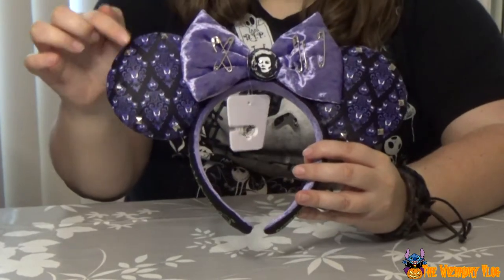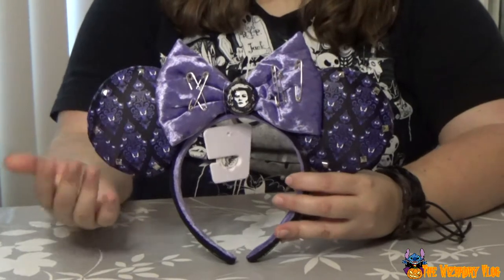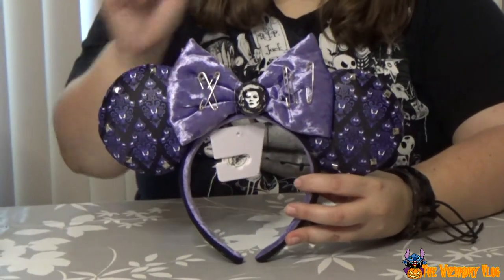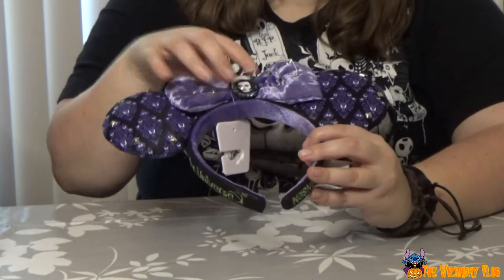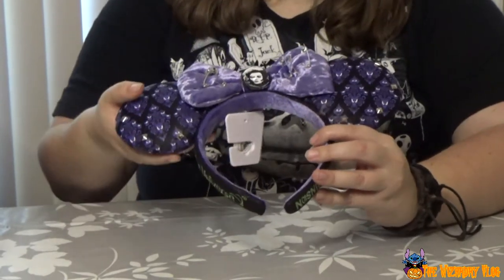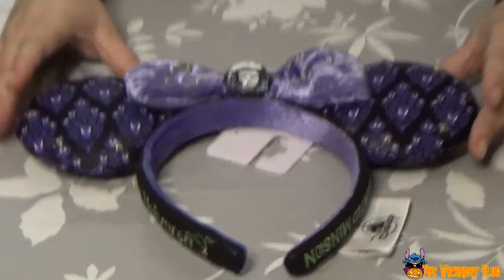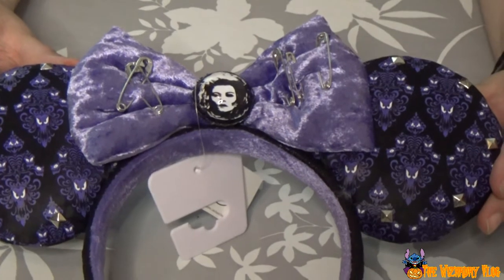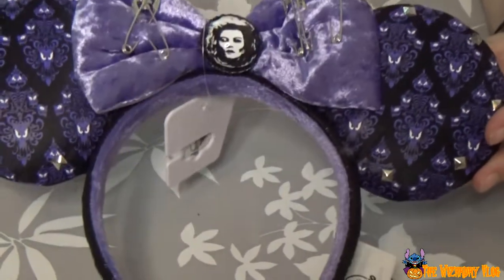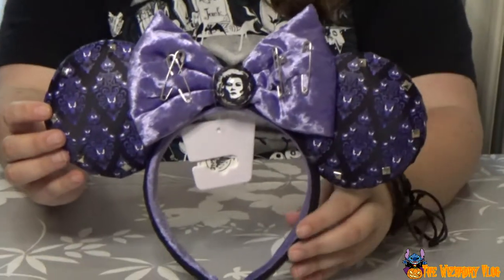I don't know how you call these — studs. The little studs on it. And there's a safety pin. I'm just going to put it down and you can see the orb where Madeline Yoda is. It's like a 3D thing. I don't know if the camera picks it up. It looks a bit weird, but also very awesome.